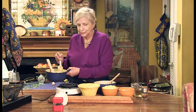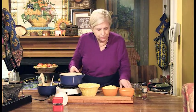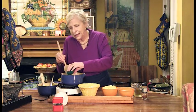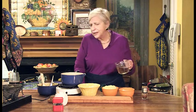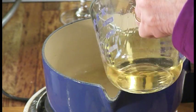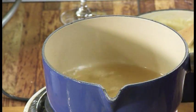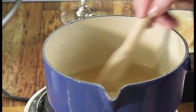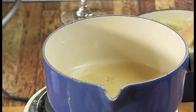Quick, easy and just last minute. So let me show you how we go. First you want to put your garlic — just a little garlic, a touch of garlic — and some white wine, not a sweet one. I tend to keep dry vermouth at home just to use for recipes like this when I don't want to open a whole bottle of wine.